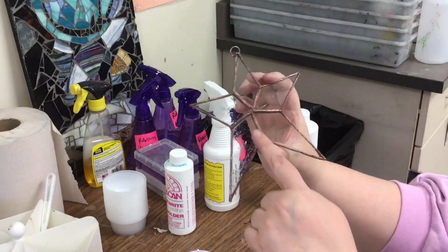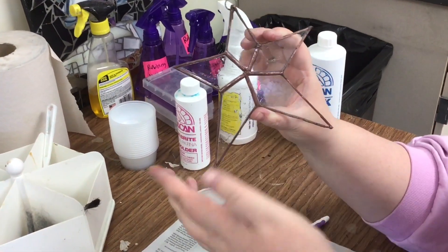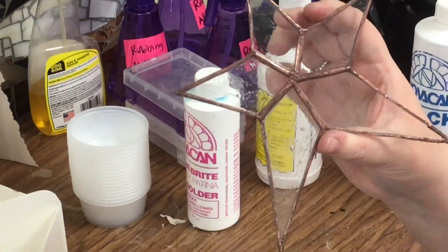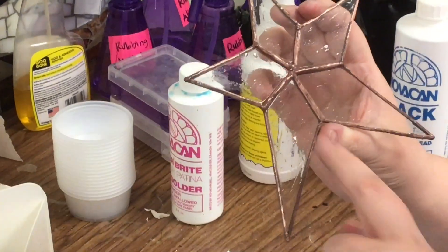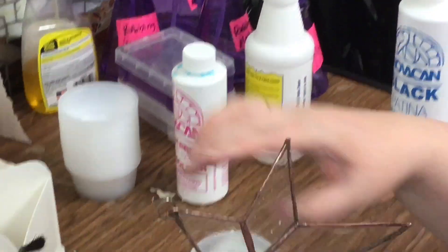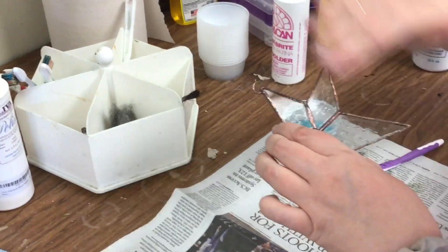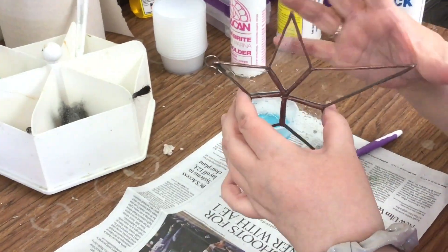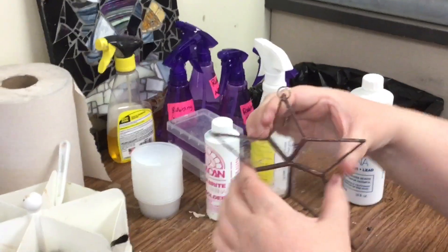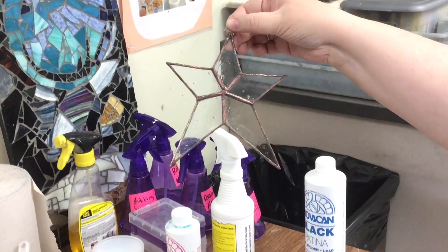Now when I look at it, you can see where there's darker spots. Copper will naturally patina over time — it will get darker and change. If that really bothers you where it's darker, that's when you would take the steel wool, dry this off, and go over it to polish again and pick up those impurities. Or you can embrace it, because it still has that copper effect.